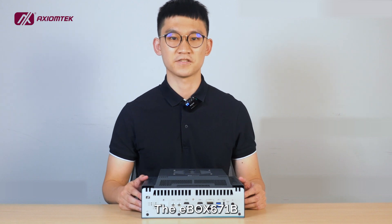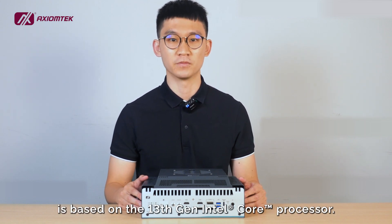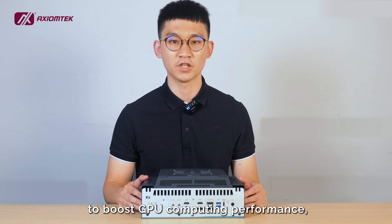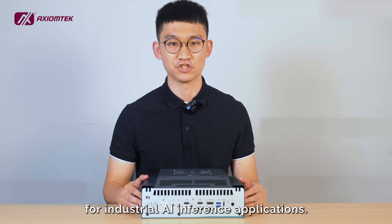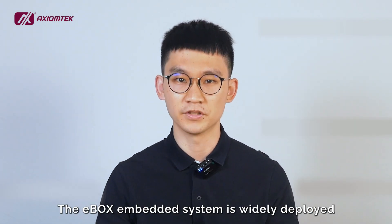The E-Box 671B is based on the 13th generation Intel Core processor. It supports an MXM module to boost GPU computing performance, making it a perfect choice for industrial AI inference applications.